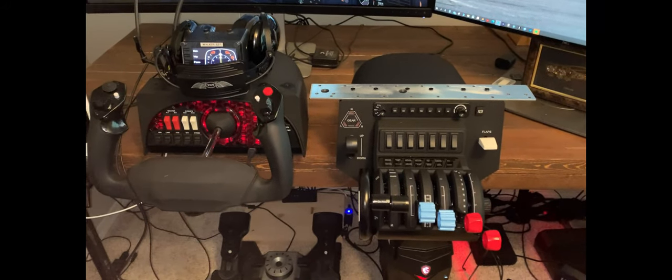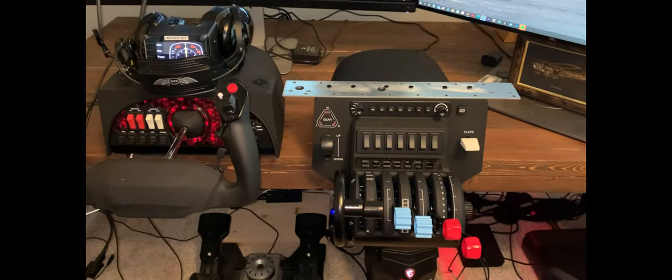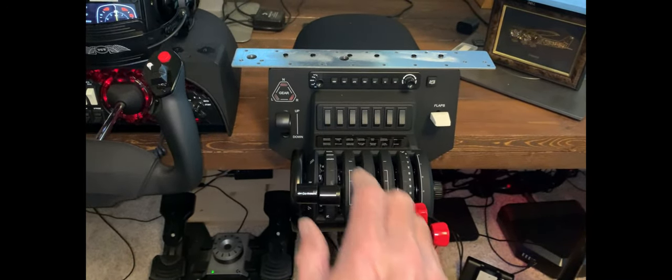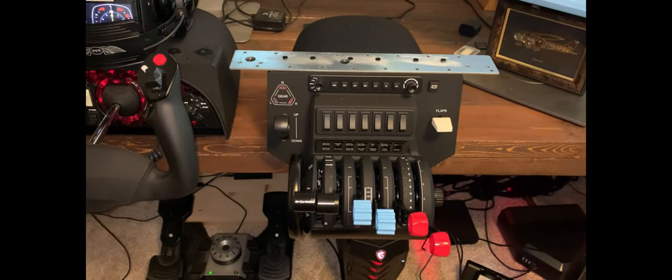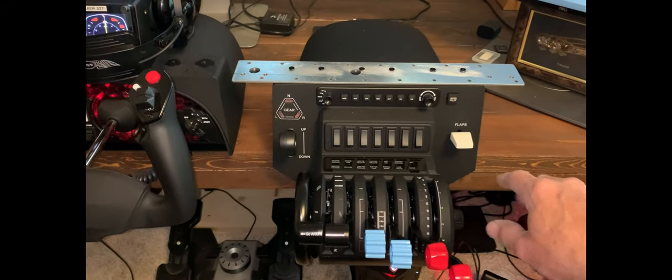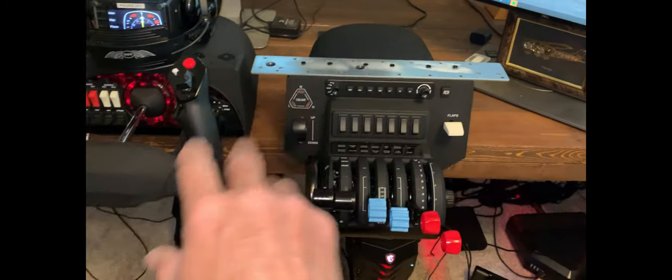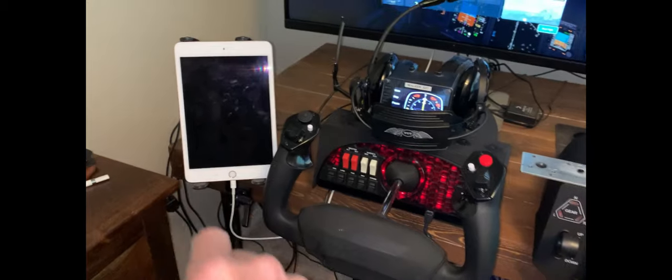My first challenge was to decide where best to mount the Throttle Quadrant. If you place it where it's designed to be mounted on the desktop, I find it takes up too much real estate. I need to be able to use my mouse, and I've got a Garmin 660 that I mount also to use in conjunction with my iPad.